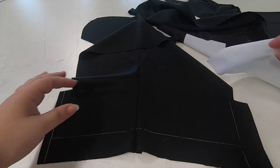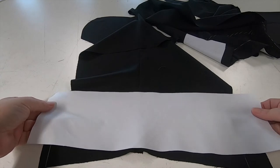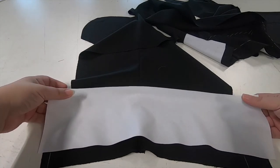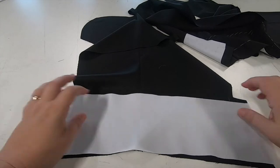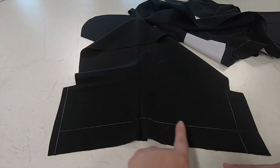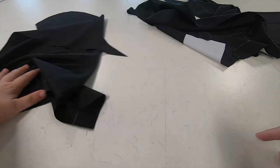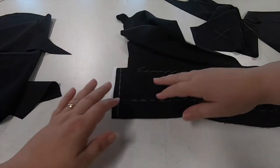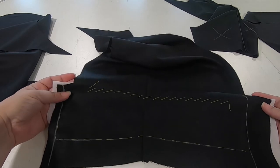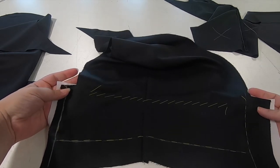Once we have that we're going to create a piece of pocketing for some reinforcement. What we've done here is stretched the one edge when we've pressed it so it'll lie flat on the sleeve, because the sleeve has a curve now we've stitched the seam together. So once we have that, I've put together the edges of the pocketing we're using for reinforcement to the top edge of the vent.